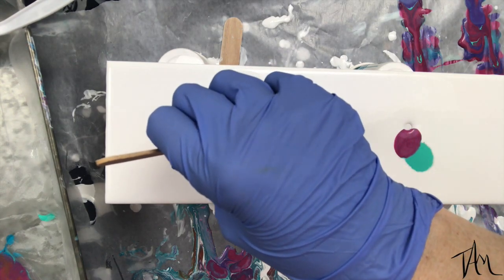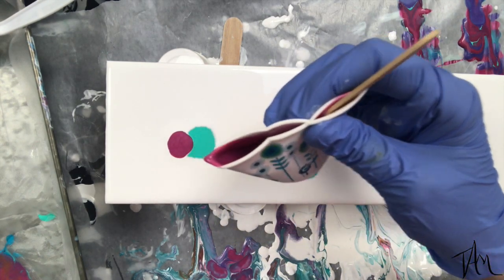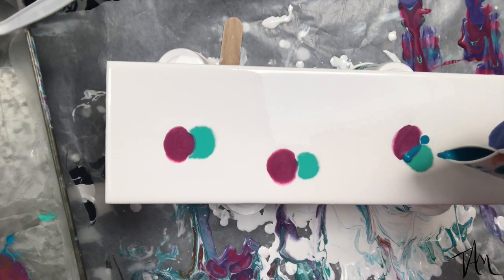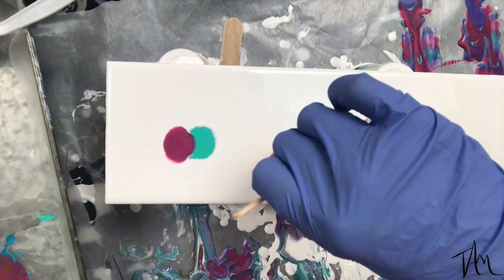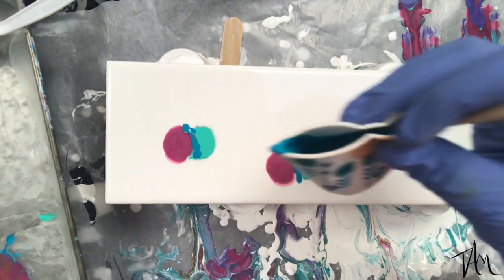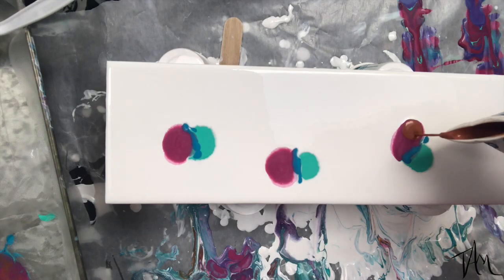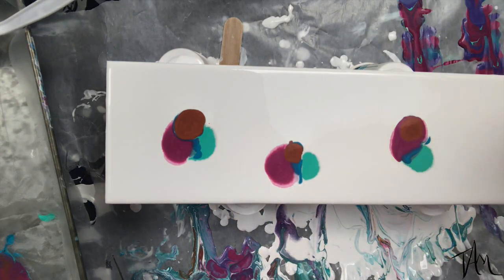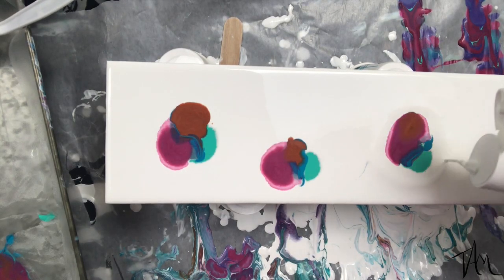I use the same mixture — acrylic paint, Floetrol, and a little bit of water — to mix up my colors. I'm doing a magenta, teal, a blue, and a brown — I think it's like a burnt sienna, maybe mixed with a little copper. I kind of mix and match and I don't have an exact formula.